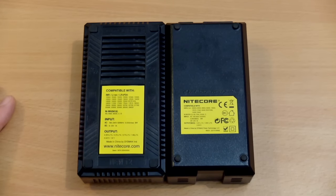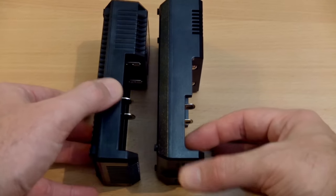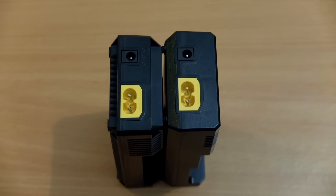On the back there aren't too many changes — just some additional ventilation slots on the case. It doesn't get too hot, just warm, and I didn't have any issues with the heat from the charger. On the bottom there are mostly cosmetic changes, and you still have the power input and 12-volt adapter input.